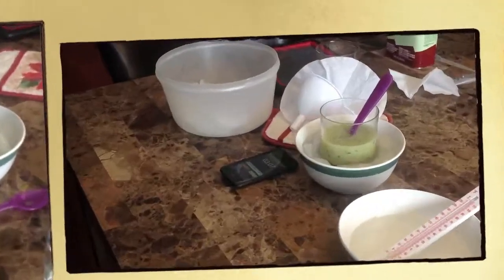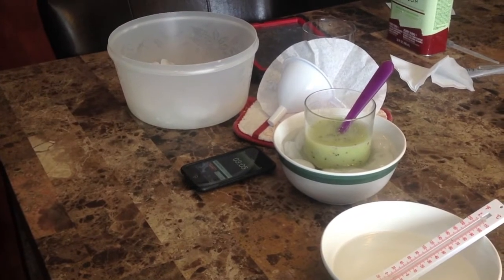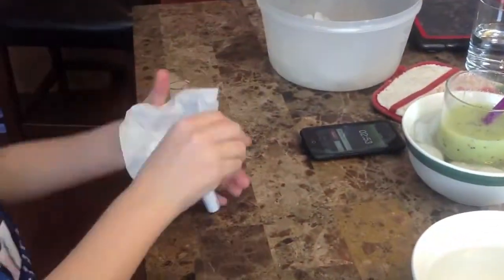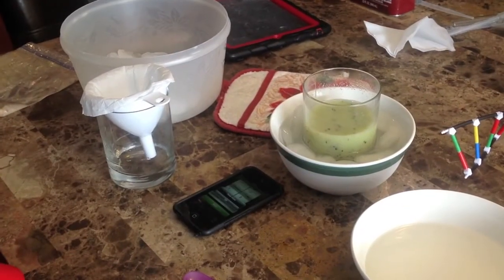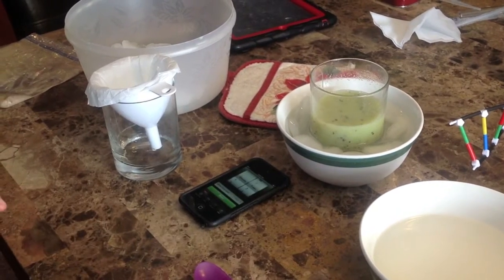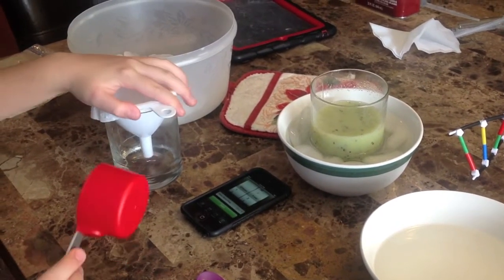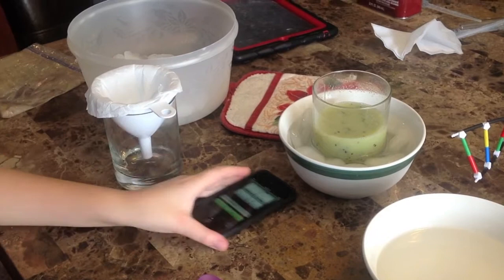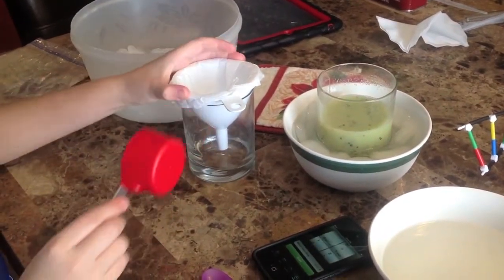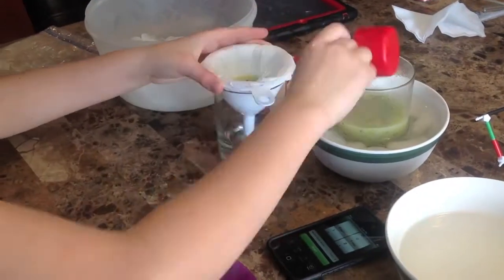Wait for your mixture to chill. You're going to prepare your filter and your filter paper. Now that you're ready, transfer your mixture into the filter and filter it.